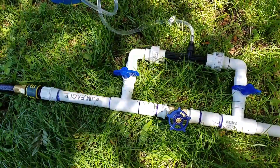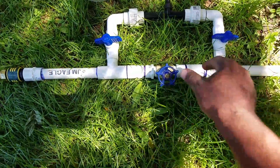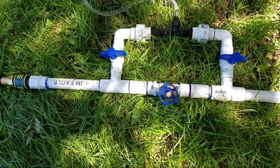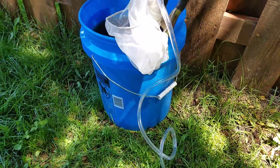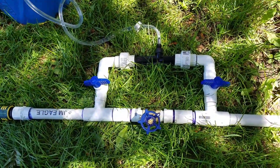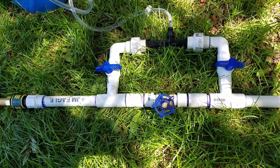I think it was a 16 to 1 ratio, but you can actually adjust it — that's what this adjustment here is for. This entire bucket takes probably about 20 minutes to empty, and that's perfect because that's exactly how long my garden runs.